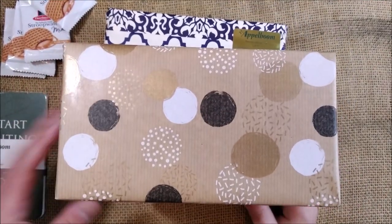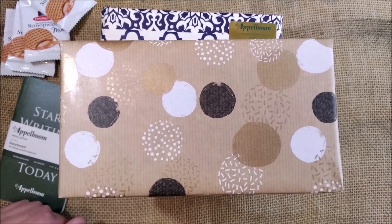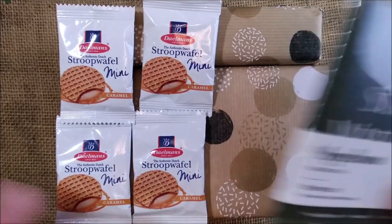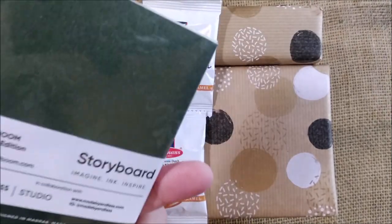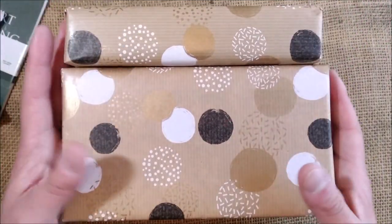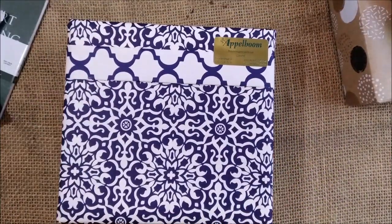I'll zoom in just a little bit so we can get closer to the items. Okay, this is the content of the box. There is one of these special storyboards that Joost sends as a gift — I haven't tried one yet. The Stroopwafels, the mini Stroopwafels, which are very nice. And then we have three packages. One of them I really know what's inside, so let me open it and show it to you.